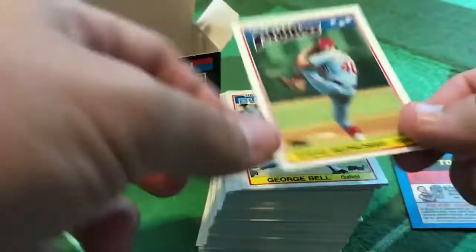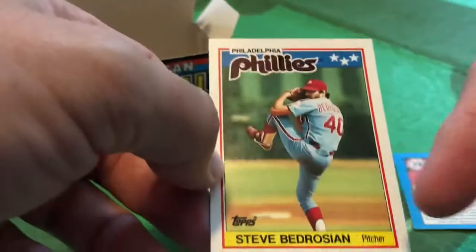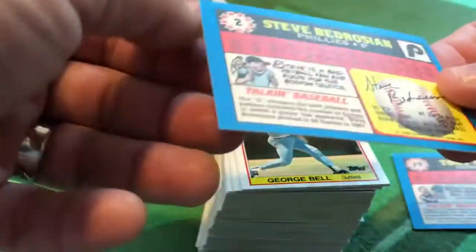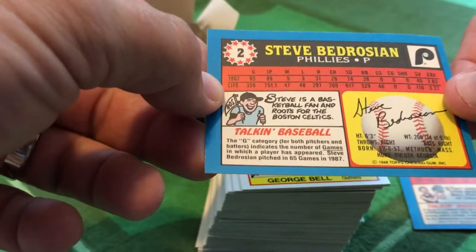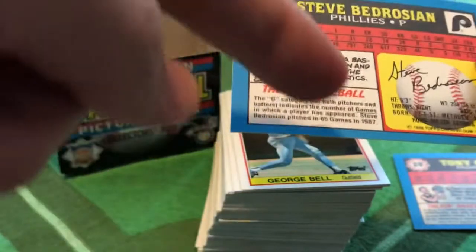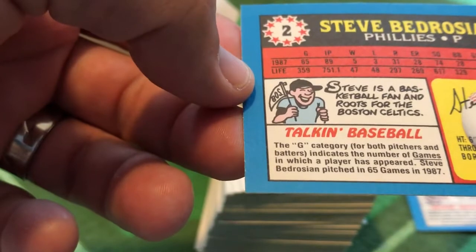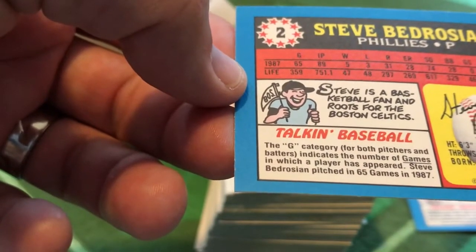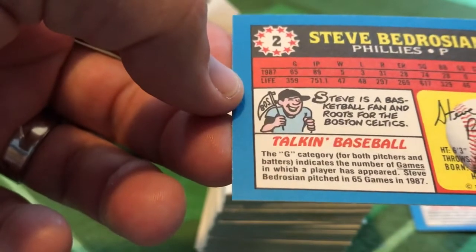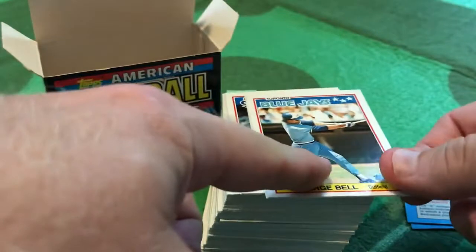We've got Bedrock - Steve Bedrosian, then with the Philadelphia Phillies. Big Phillies logo there. Bedrosian in action. We flip it over: 'Steve is a big basketball fan and roots for the Boston Celtics.' Then our Talking Baseball stat: 'The G category for both pitchers and batters indicates the number of games in which a player has appeared. Steve Bedrosian pitched in 65 games in 1987.' So not just a definition, but then applying that definition to the previous year's stats - which I thought was pretty neat.